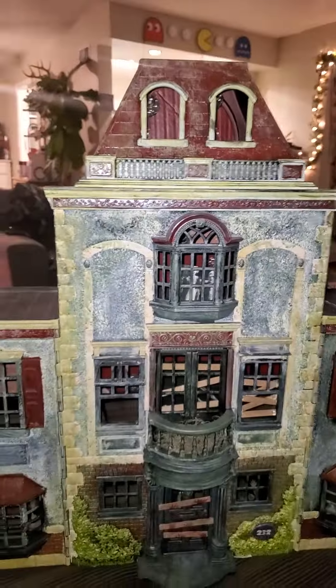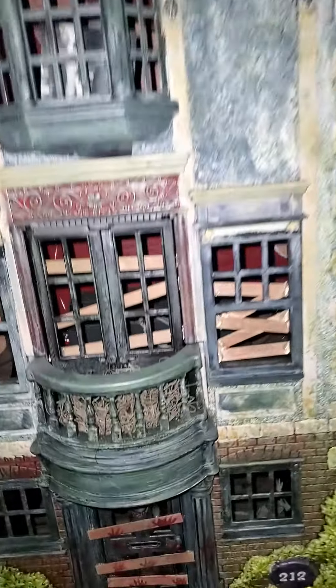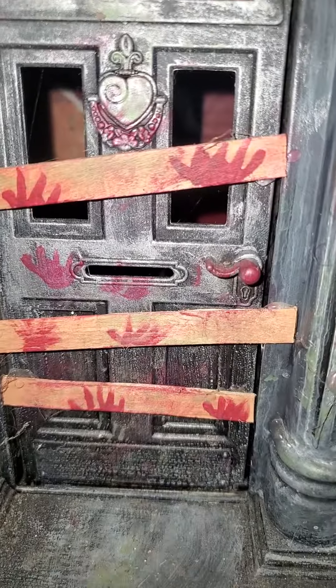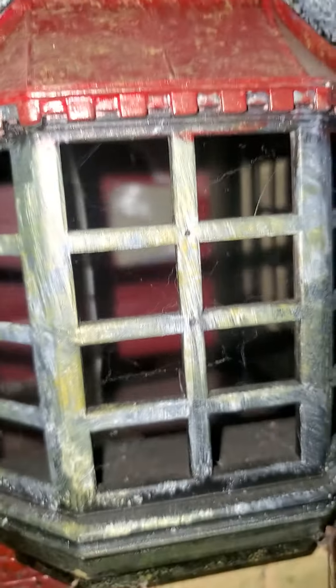I'll have to send you a before picture because we painted this — and it was... there are real cobwebs in there. I say 'we,' I painted it, but I want to start setting up the inside. Look at the door — I want to start setting up the inside with little scenes of like murders and stuff in there.